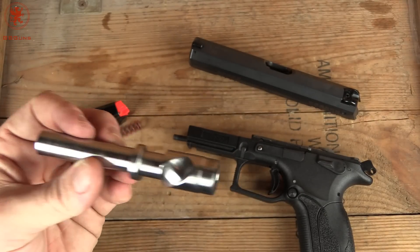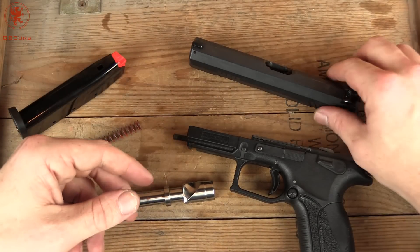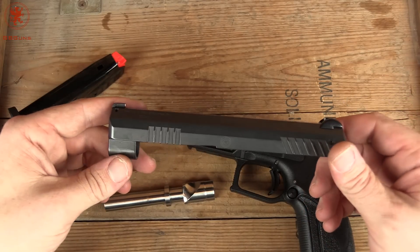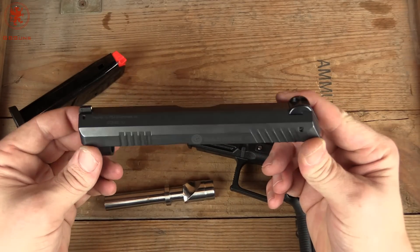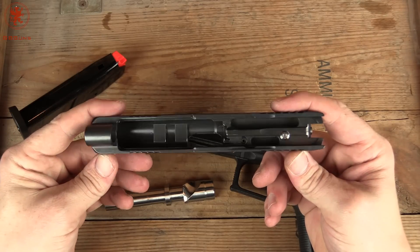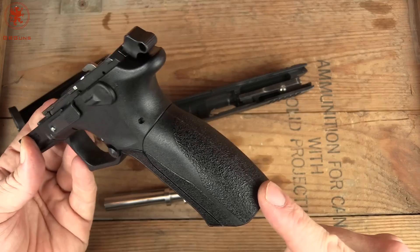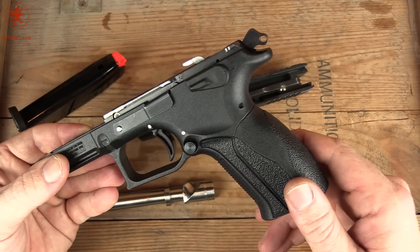These are awesome guns, folks. If you ever get the chance to try one — beg, bribe, whatever you have to do. There aren't a whole lot of them in the country, so if you see one, snatch one up. They are just amazing. I hate to sound like I have a bias, because I generally try to be unbiased on these, but I have yet to handle anything from Grand Power that disappointed me. So I'm looking forward to shooting this. We'll get it out on the range and give you some footage of it. Let me know if you've tried one. If you're curious about the different backstraps and how they change your grip, we have a video on that in our playlist. Look for the other Grand Power reviews.